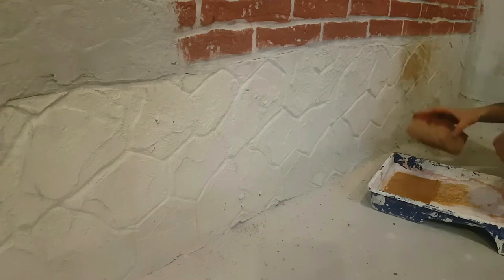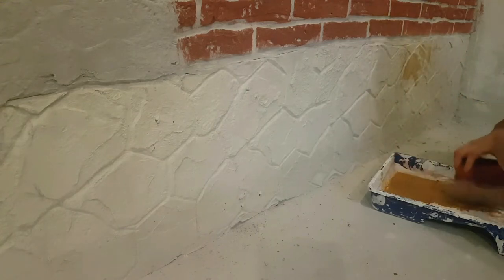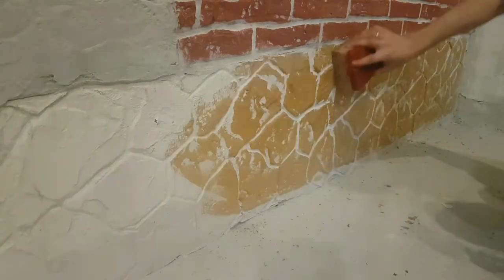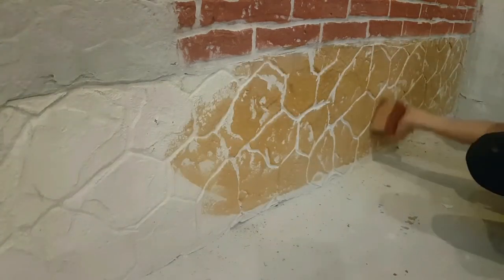For the bottom section we use some brown ocher color and will try to make a stone imitation for this part.